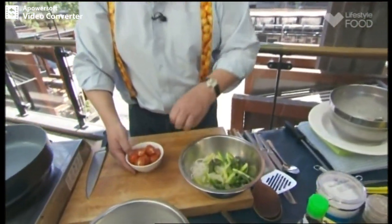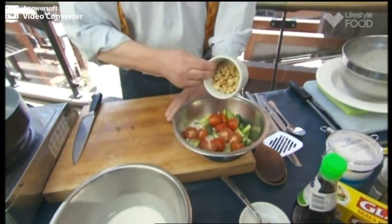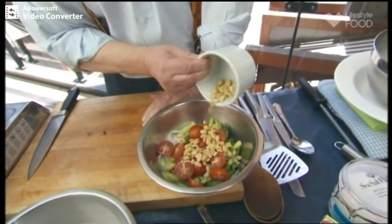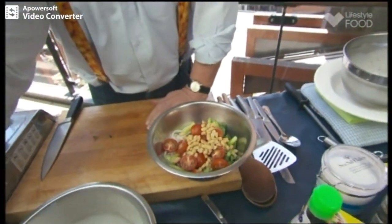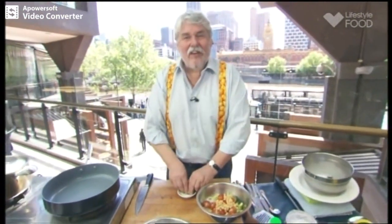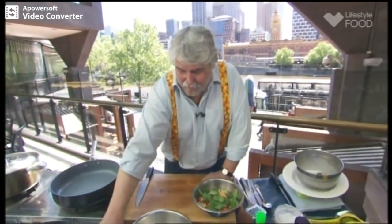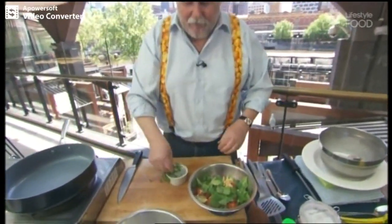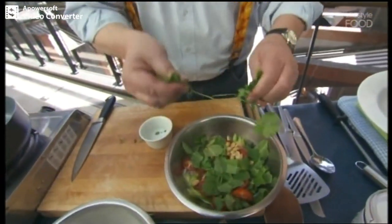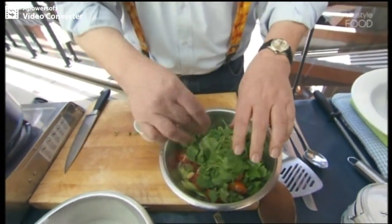We've got some cherry tomatoes cut in half. We've got some roasted unsalted peanuts. I made a salad like this recently when I didn't have any unsalted peanuts and used salted — it was actually quite interesting, it worked quite well. So you could use salted if you wanted. And a decent amount of mint leaves, just torn. I could have done with some more coriander, but my coriander went walkabout — I don't know what happened to it.